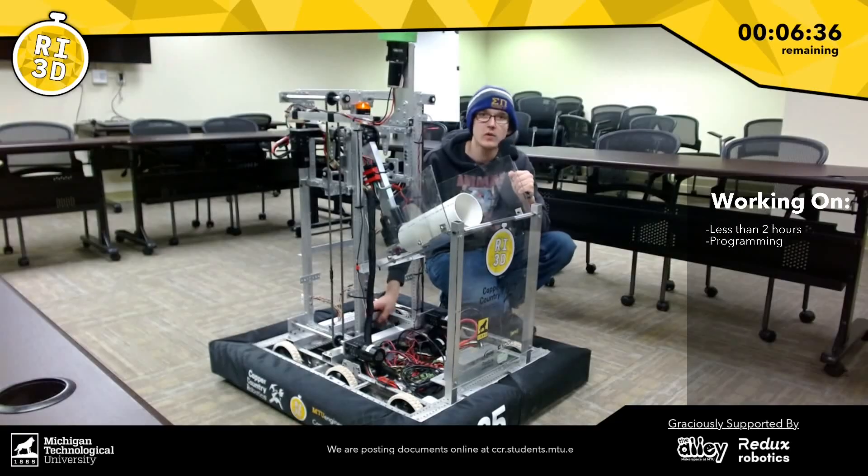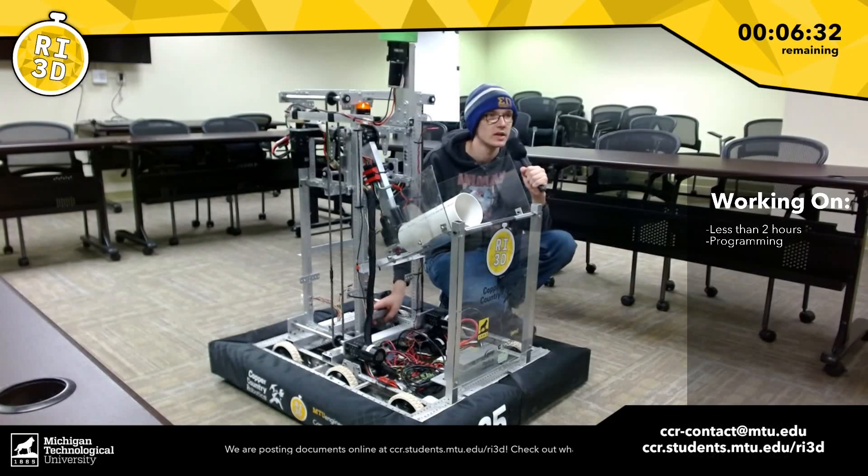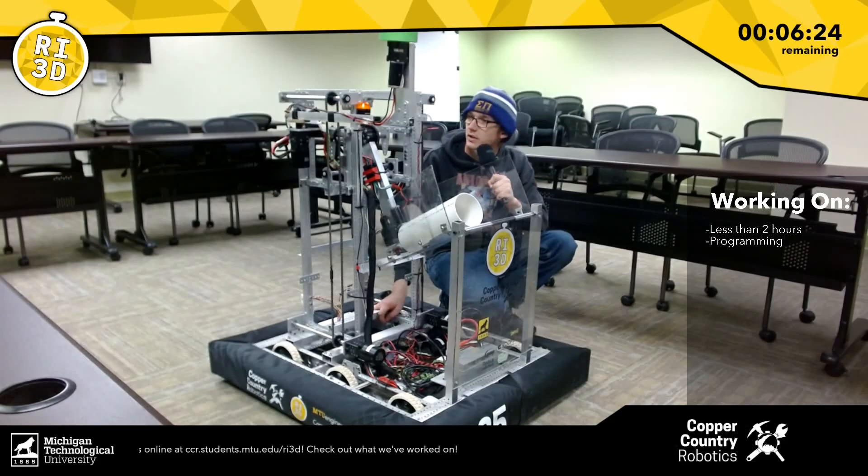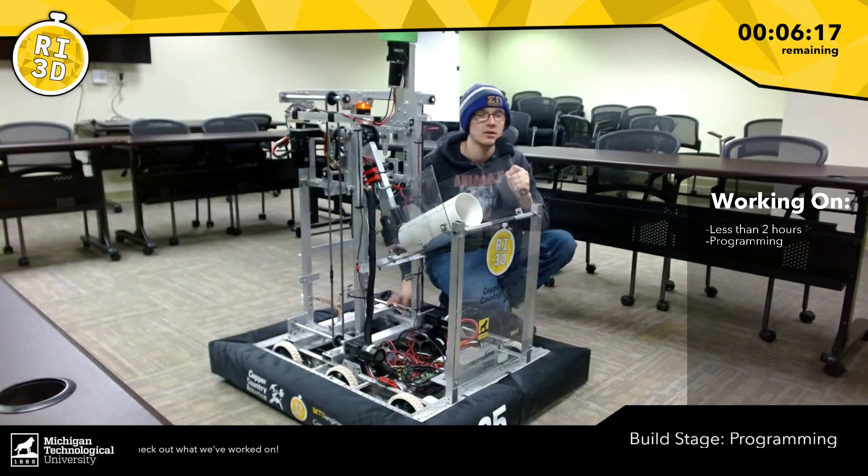We'll probably make another video with it moving around and scoring at different positions, as well as a full reveal video in a couple of weeks. But this is our 72-hour post Robot in Three Days design and overall update. Thanks everybody for watching and keeping track with Robot in Three Days at Michigan Tech.